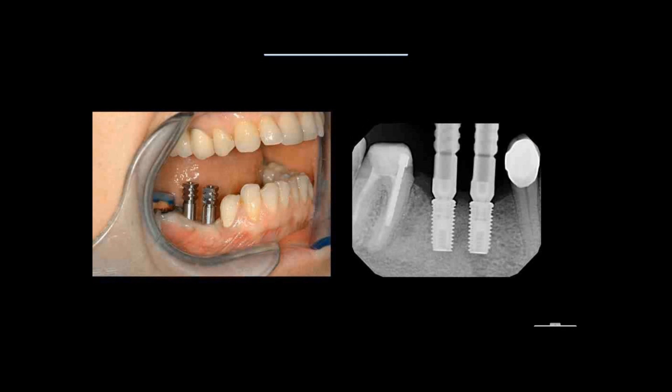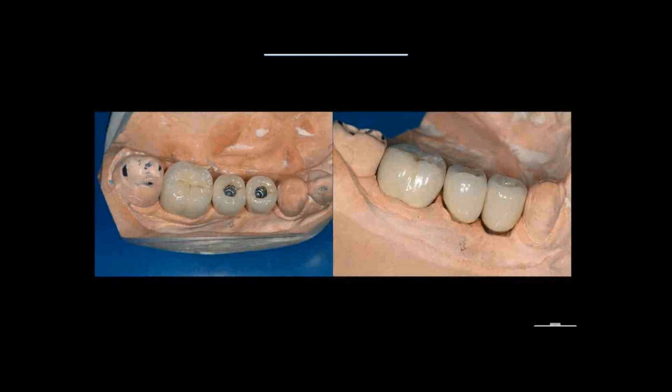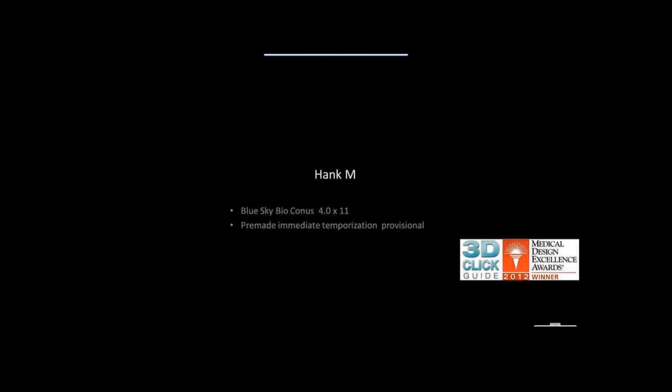We're going through the implant restorative procedure. This is a component from Blue Sky that functions first as an impression coping, but then your dental lab can prep it as an abutment. The crowns are bonded onto the prepped abutments — in this case porcelain fused to metal crowns that are bonded to the abutments and are going to be screw-retained. So we have no chance of cement going underneath our soft tissue.